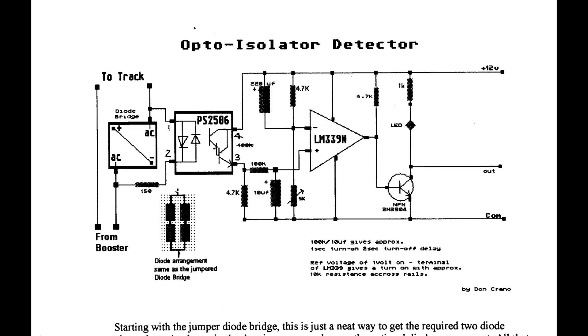Now for some boring technical stuff. This is the basic electronic circuit for our block detectors. The circuit represents one channel, so on the six-channel board we would have this circuit built six times, one for each channel.